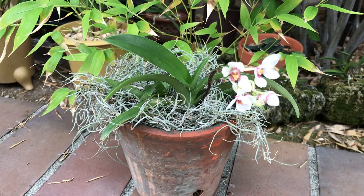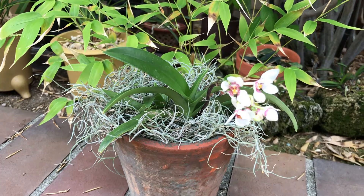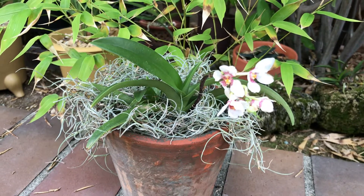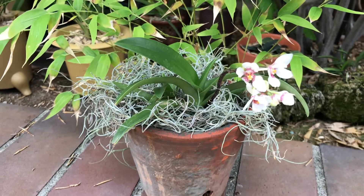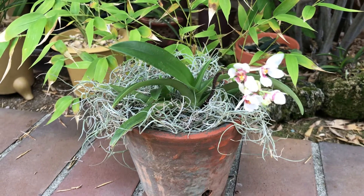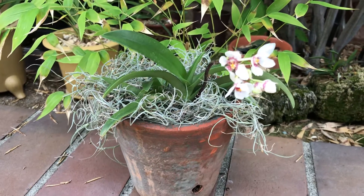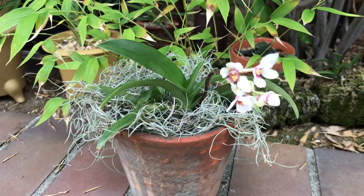Today I got one of my orchids in my backyard. It's blooming, but I forgot what name it is, and I do not see the name. But if anybody knows it, please let me know. Thank you in advance.